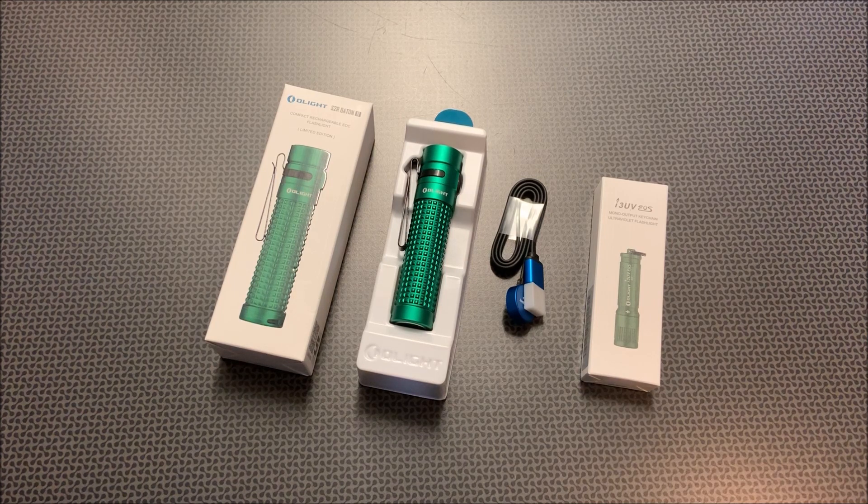It can fit in your pocket, clip on your hat, but it throws a really powerful beam for being such a small light. And Olight has come out with this limited edition green — it's actually a pretty slick color, good for Christmas time. They've got the flash sale going on right now. I always say wait for the flash sales if you're going to buy an Olight, and when you see them take advantage because they are some of the best deals.